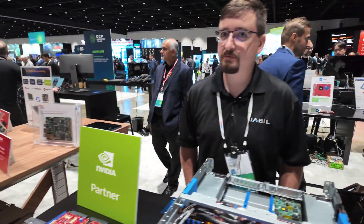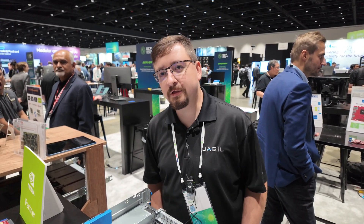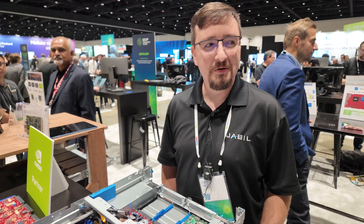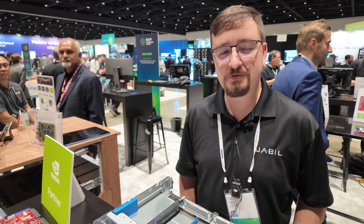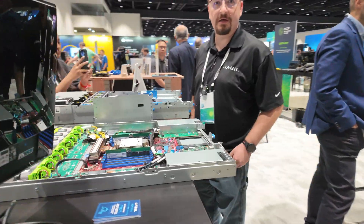So your company — you designed a bunch of servers? Yes, we are a contract manufacturer in the electronics space. We're a large name you've never heard of, but we support a lot of different folks in the industry, and we also have our own branded servers, which is what we're showing here today.